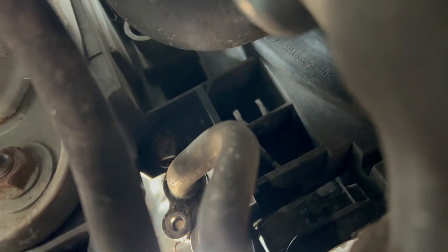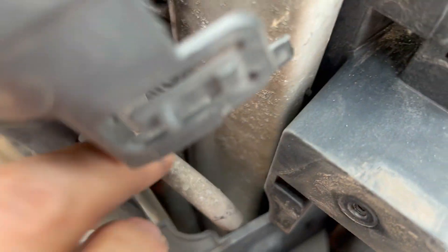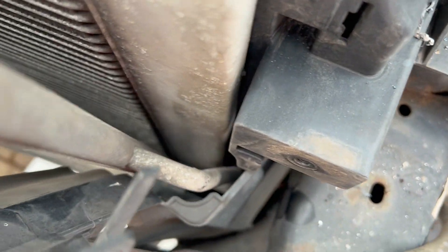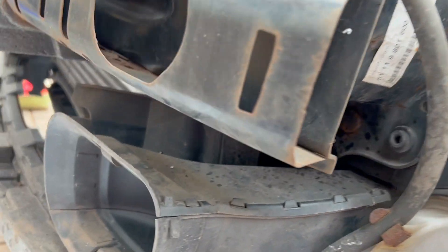I got one of those screws out but the other stripped straight away — they were T30 but I couldn't get at them. Because of that I can't try drilling it as the other aircon pipe is really close, so I'm just going to split it here instead and pull it up through. That bolt is out but the typical Mini — I can't quite get it.